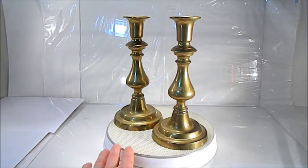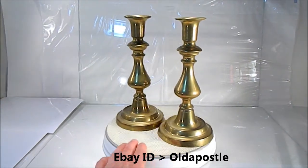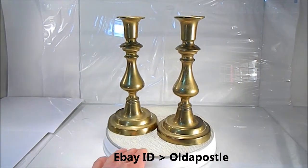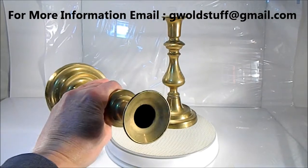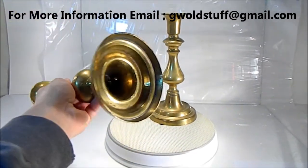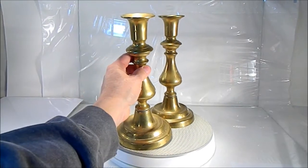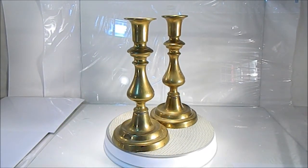This nice set of old vintage solid brass candlestick holders — if you want to polish them you can, but they have a nice patina on them. I leave it like I find it. The bases are both like that. Not as heavy as I would think for brass candlestick holders, but they're very nice.